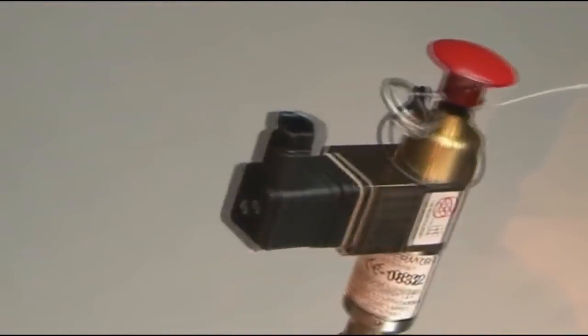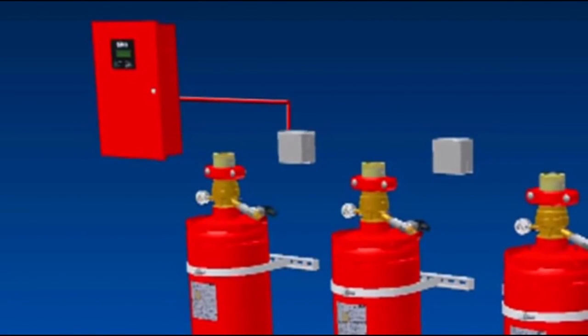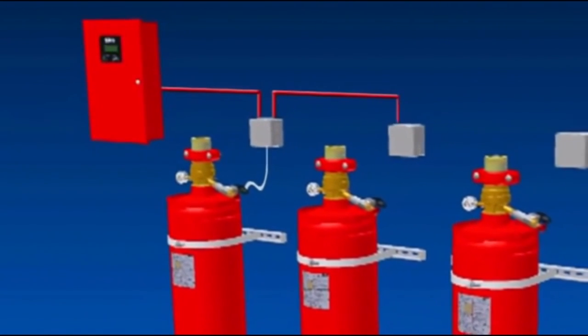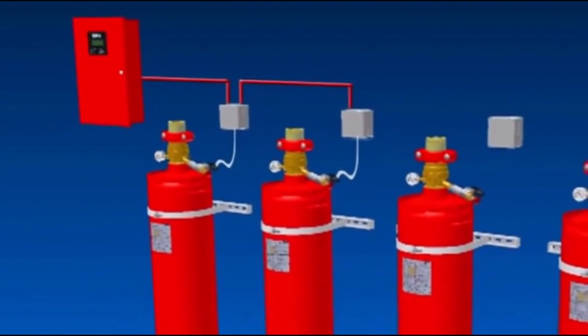The actuators can be supplied as electrically or pneumatically. Another benefit of Fike's new Impulse system is that a single releasing panel, utilising Fike's Impulse releasing interface, can electrically actuate up to four cylinders at the same time, without increasing the demand on the panel.